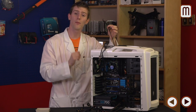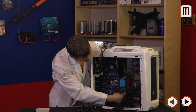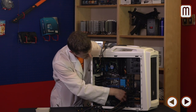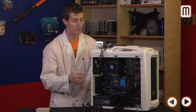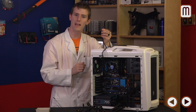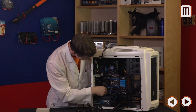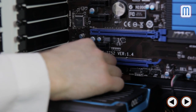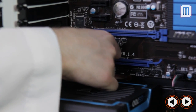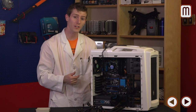Next is front panel audio, usually located near the bottom-left corner of the board. This one also has a blocked-off pin, but in a different position than USB 2, so make sure it corresponds to the missing pin on the connector. Plug in HD Audio if you have the option — only very old motherboards still rely on the AC97 standard.